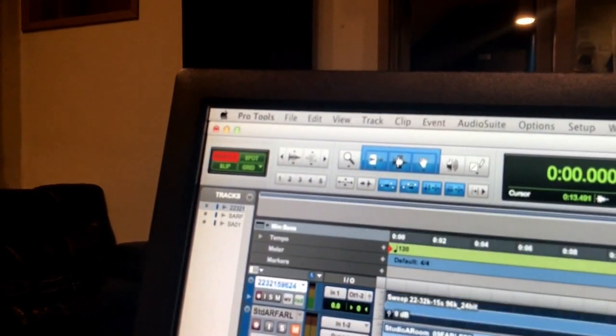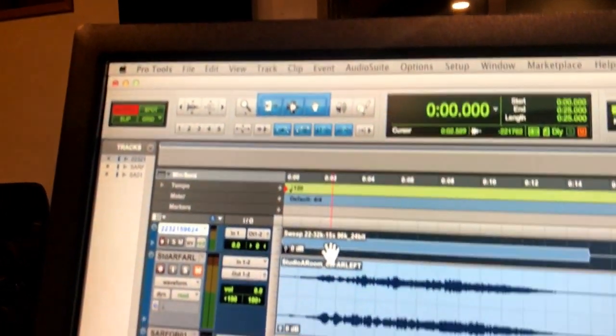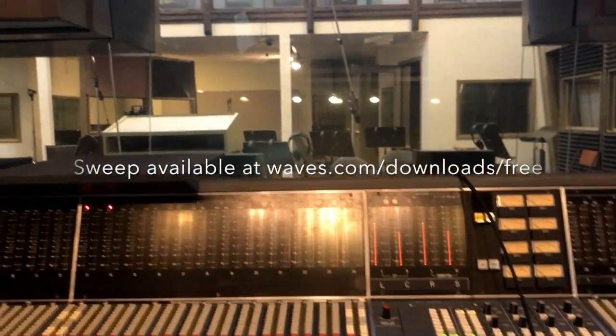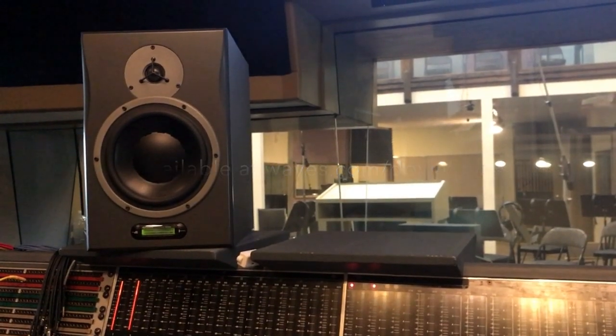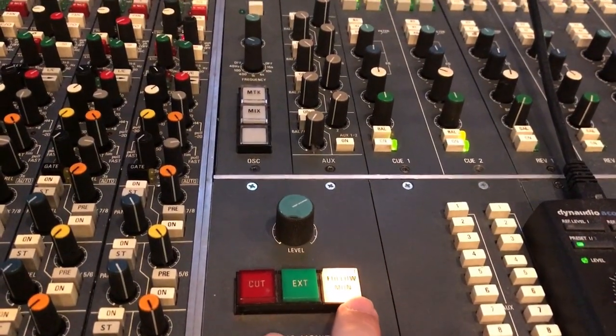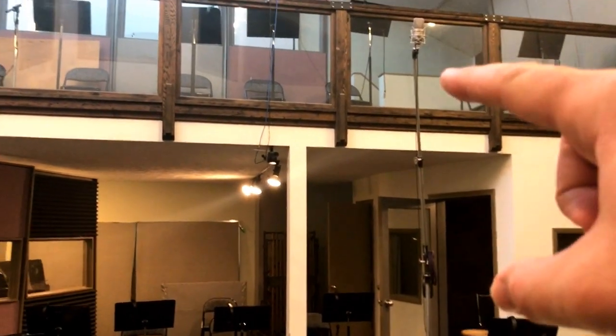What I have here is just a single mono sweep from 22 Hz up to 32k. I'll show you what that sounds like — it's not really that exciting. What I'm doing is just sending the sound of this Neve V60 out to a pair of NS10s right there.